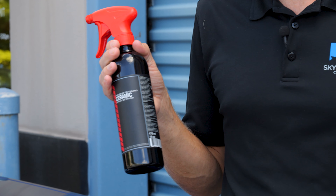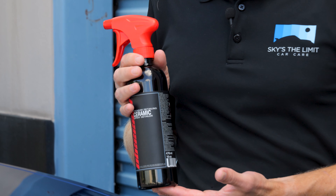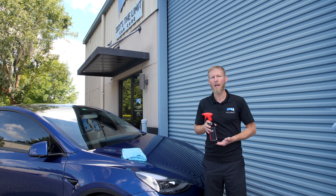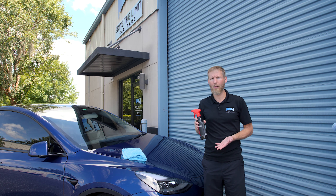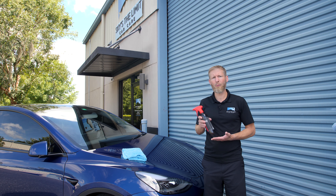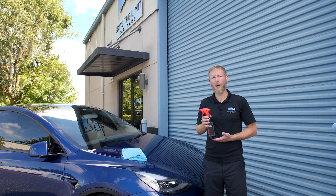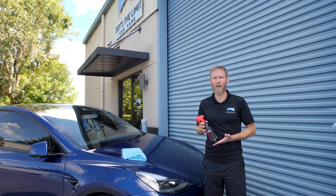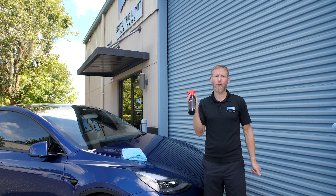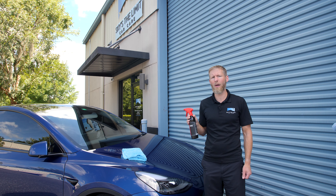When it comes to Ceramic Spray Detailers, you're probably thinking this is something you can only use on top of a ceramic coating. The good news is ceramic coating toppers generally can be used on other vehicles that are not coated — and in the case of the Obsessed Ceramic Detailer, that's certainly the case. It's not just a detailer; it actually does have sealant in it as well.